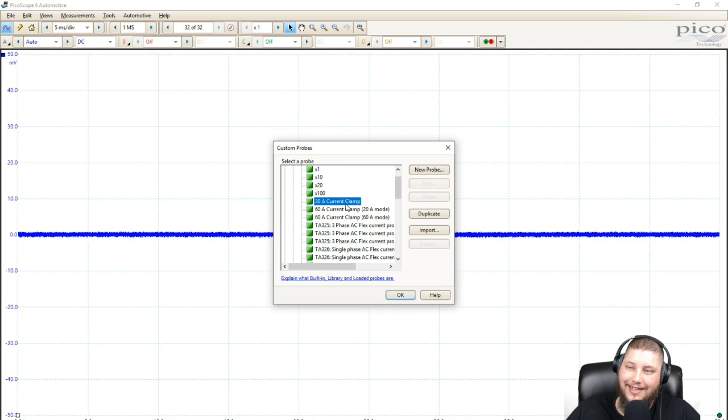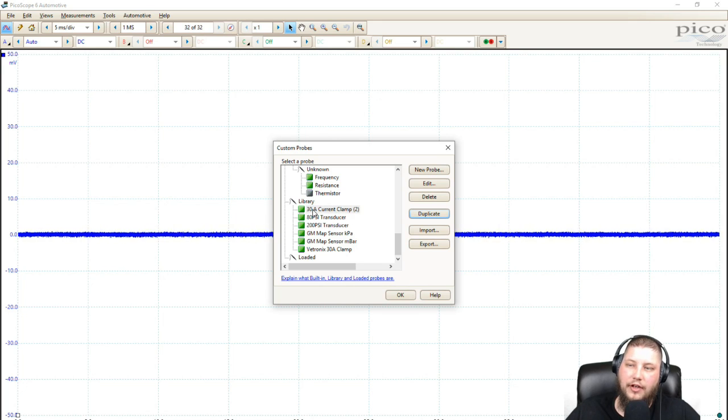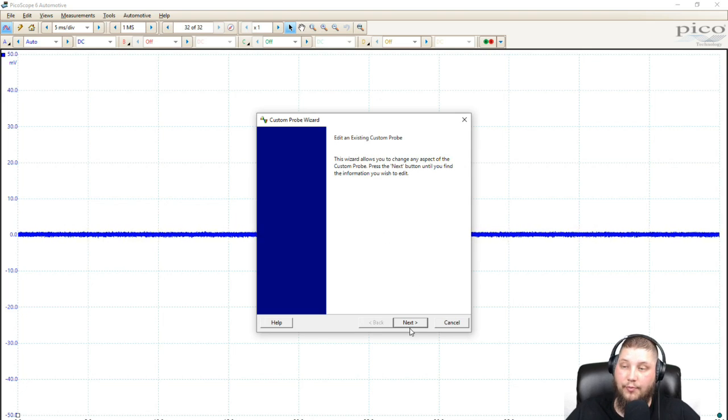What we do first is select one that's close and click duplicate. Go down here — your library is going to be empty; it's not going to have any information in it. You can see I've already got one built for this Photronics clamp. But when you first do this, you're going to have this '30 amp current clamp 2' because it's the second one named that. We're going to edit that probe.